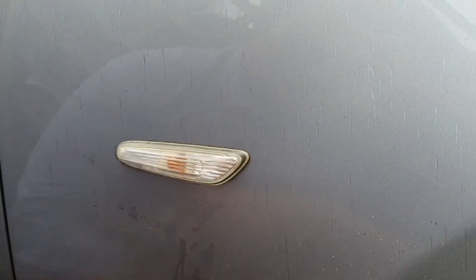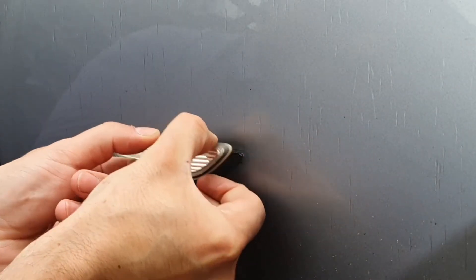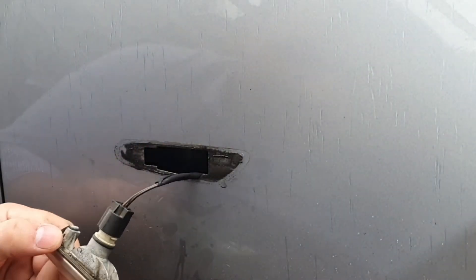What you need to do first of all is simply push towards the back of the car and pull off like that. Be careful not to drop the cable back in through the wheel arch. We'll give that a wipe off.